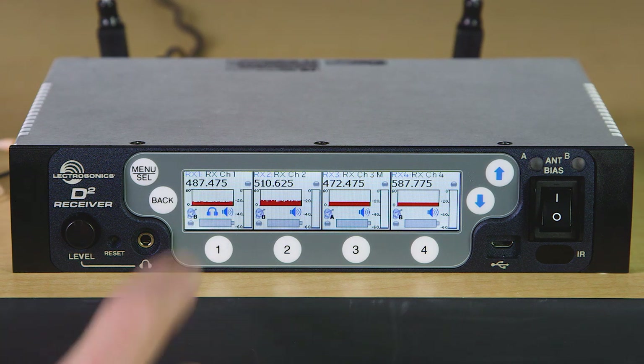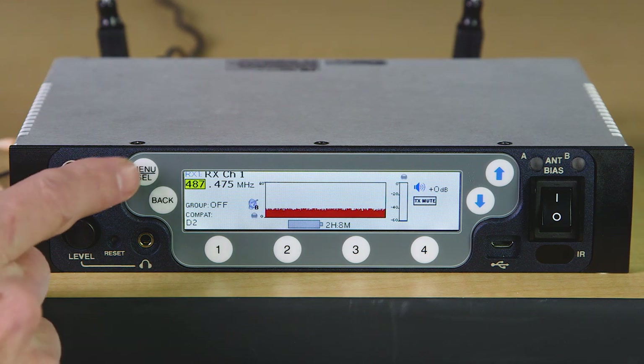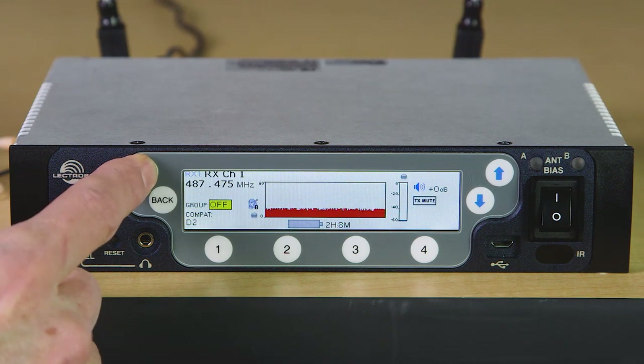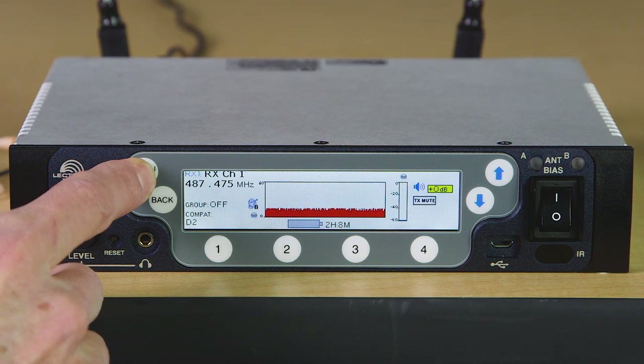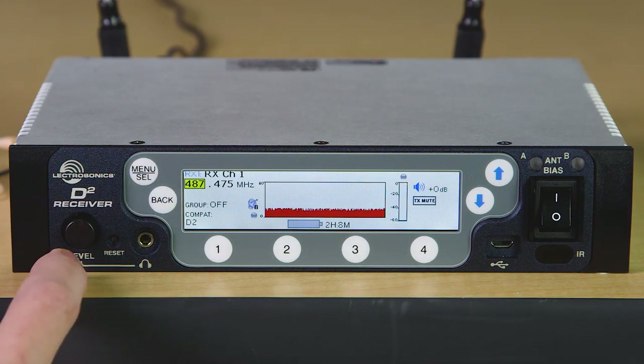Upon pressing one of the channel selector buttons, we see a detail screen for that receiver channel. Here we get a more detailed view of the same parameters we saw before, but now we can actually make changes to the operating frequency, engage group tuning mode, select a compatibility mode, mute the audio for that channel, change the audio output level, or reset the battery timer. If using a digital hybrid mode, you can also change the smart noise reduction setting.